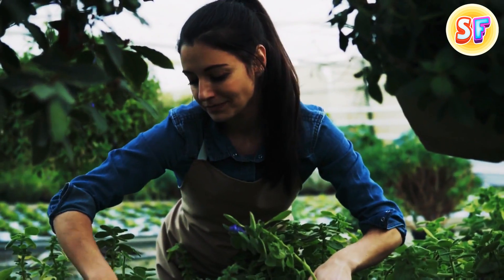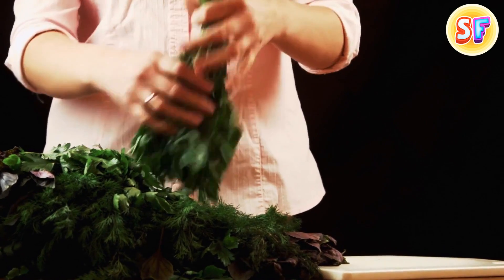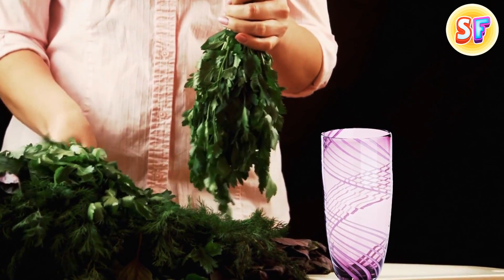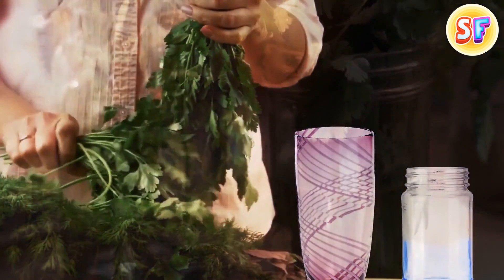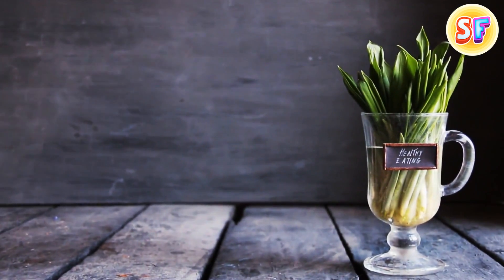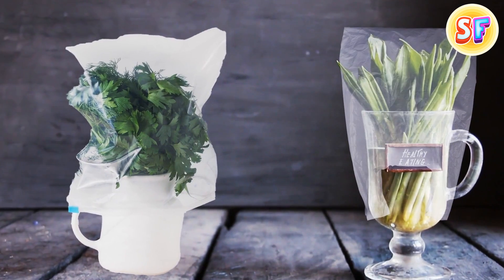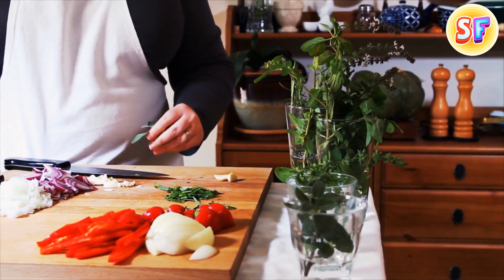The best way to keep herbs fresh and juicy is to store them like flowers. If you don't have the right size vase, take a mason jar or a water glass and fill it with an inch of water. Now put the herbs inside as you would do with your roses. For parsley and cilantro, cover the jar with a plastic bag and store the bouquet in the fridge. Basil loves sunlight, so you better leave it uncovered on the counter.